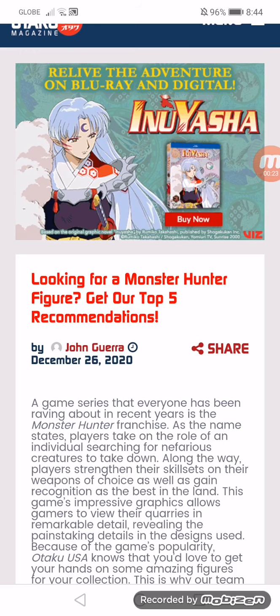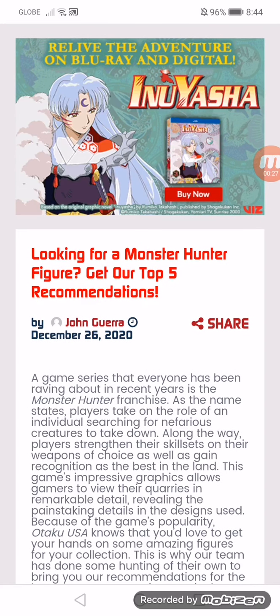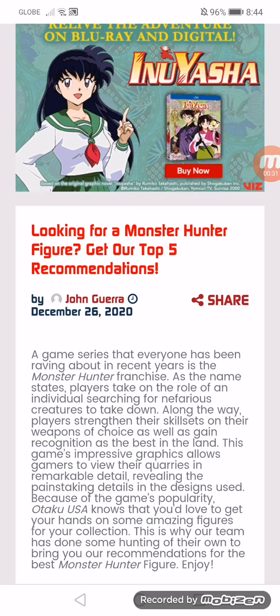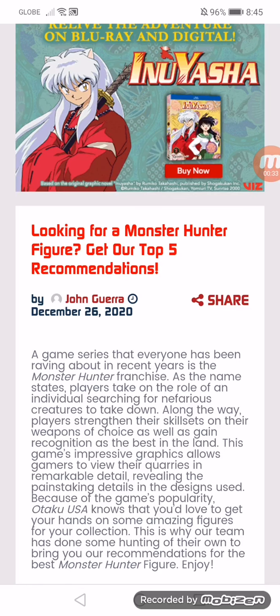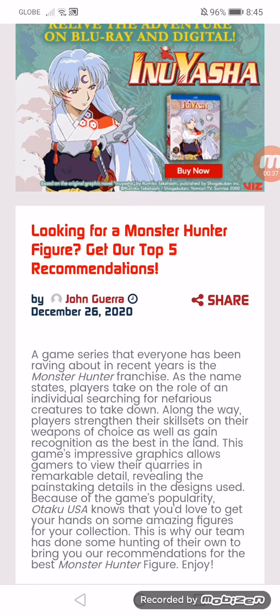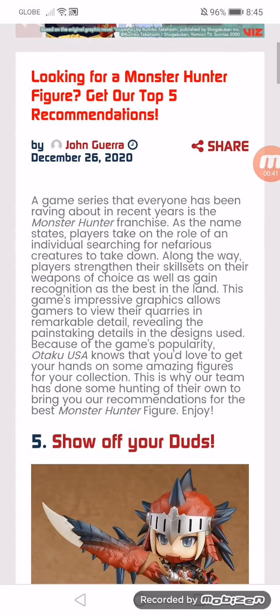This game's impressive graphics allows gamers to view their quarries in remarkable detail, revealing the painstaking details that go into the designs. Because of the game's popularity, Kotaku USA knows that you love to get your hands on some amazing figures for your collection. This is why our team has done some hunting of their own, to bring you our recommendations for the best Monster Hunter figures.